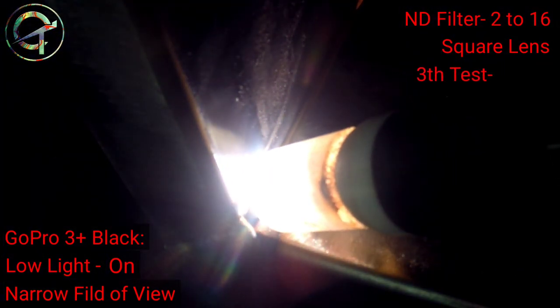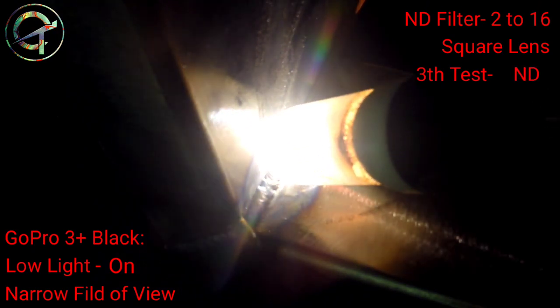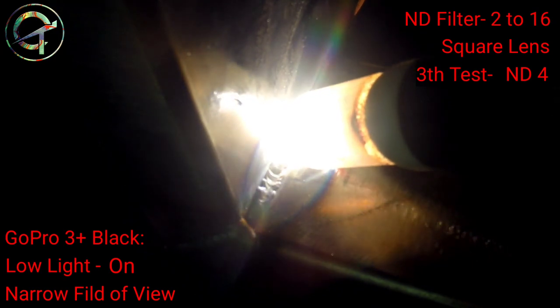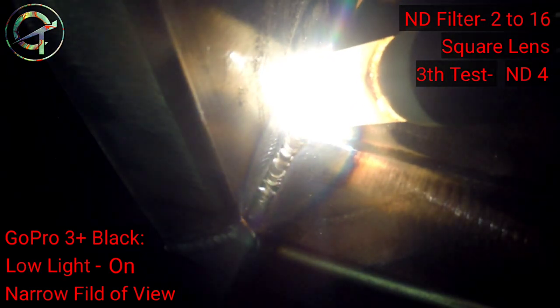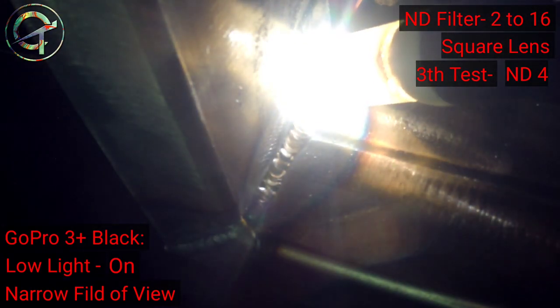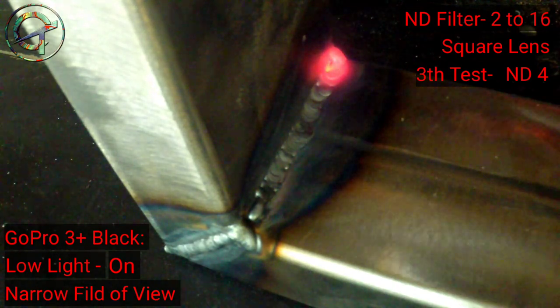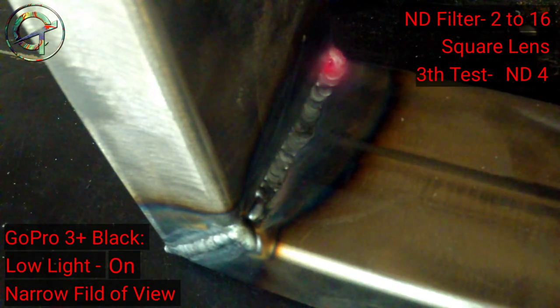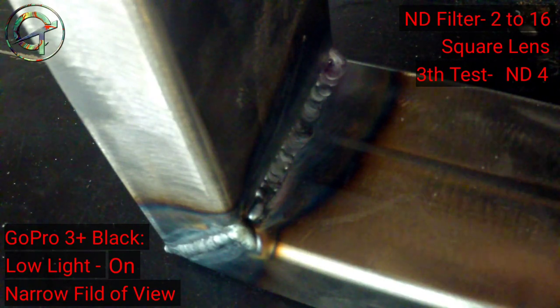Third and final test with the ND4 shade — then I will call it done. This last test with the ND4 shade clearly failed as well. Let's summarize the conclusions.